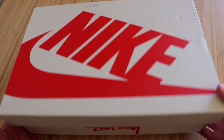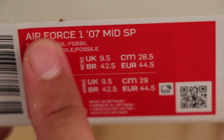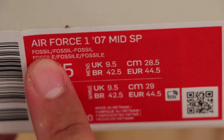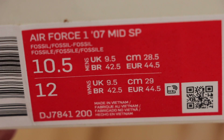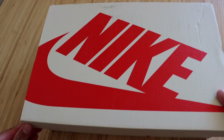Alright guys, so these do come in a special Stussy Nike box, but let's go ahead and check out the size tag. Here you'll see the official name as the Air Force One 07 Mid SP in the Fossil slash Fossil colorway, and we are size 10.5 in men. So let's go ahead and open these right up.